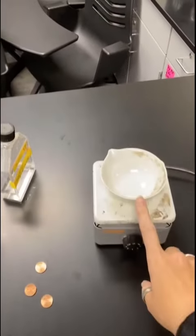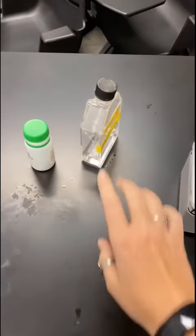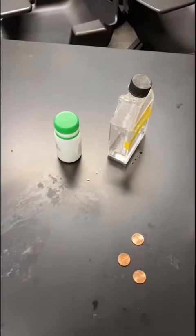So the setup that I have here: I have a hot plate. With the hot plate, I've got an evaporating dish. I've got three pennies. This is zinc sulfate, and then this is some granular zinc that we're going to use.